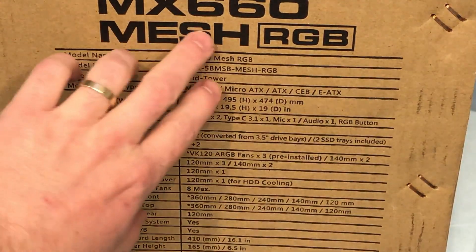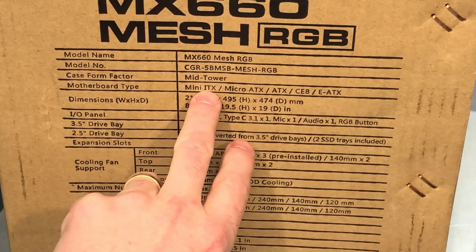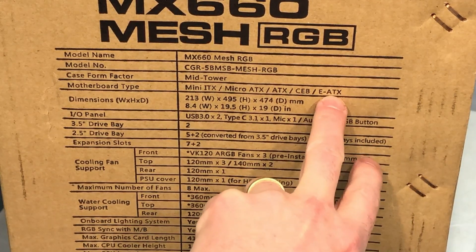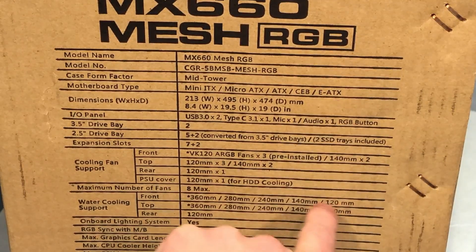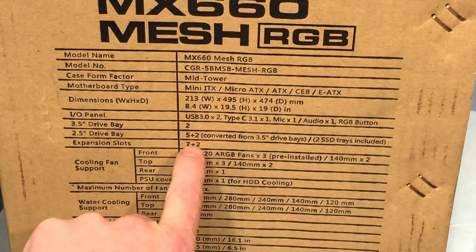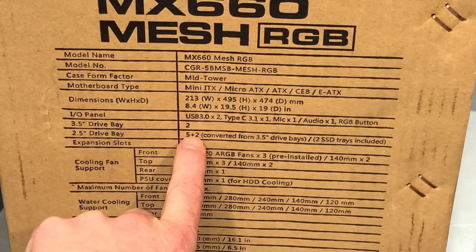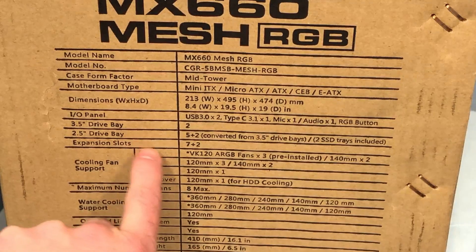Taking a quick look at the side of the box for the specs. It's mid-tower. We've got the full array of motherboard support from a very small mini-ITX all the way up to an EATX, which is an extended ATX — so that's a pretty good sized motherboard. CEB is also very large. For hard drive support, we've got two of the larger standard 3.5-inch drives, and we can go five plus two solid state drives, which are 2.5-inch drives.